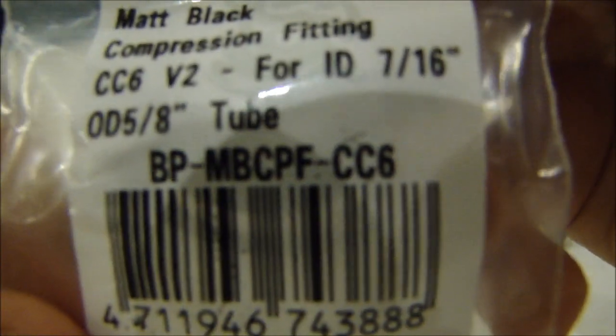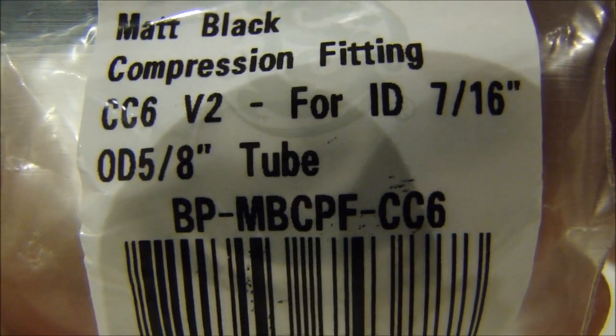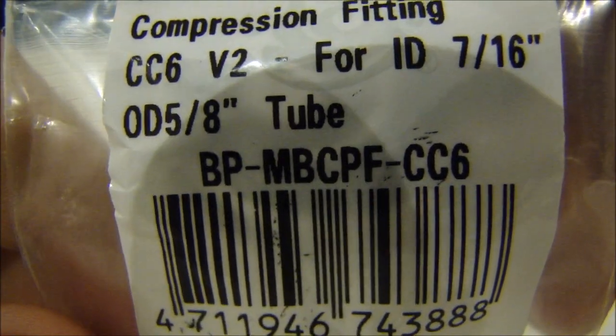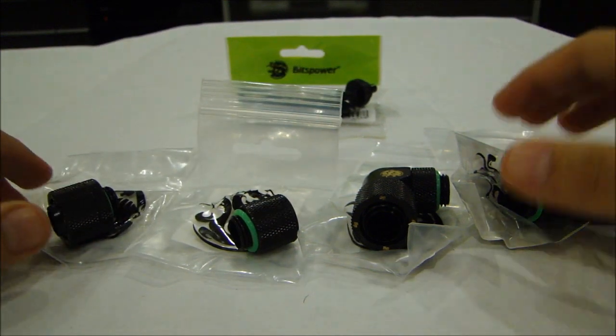Here are the specifications of the compression fittings: they are 7/16 inch in inner diameter and 5/8 inch outer diameter. That's the same as my tubing, so I made sure to match them up — I'm pretty sure I got that right.